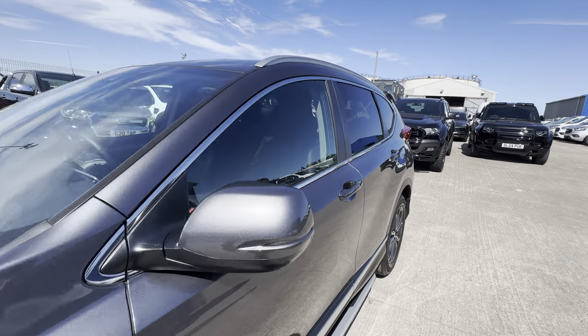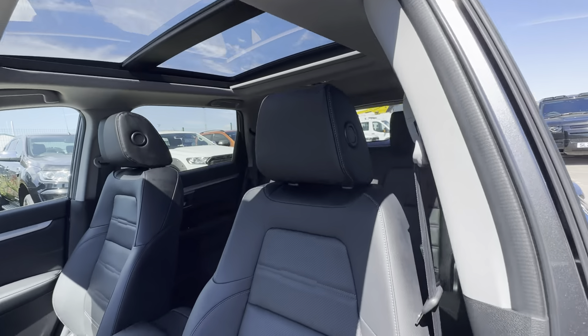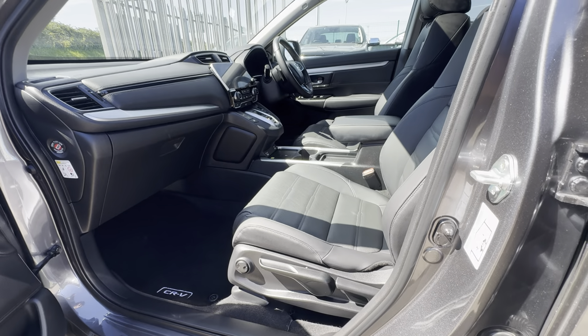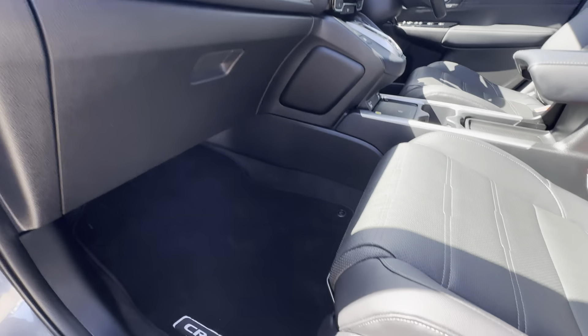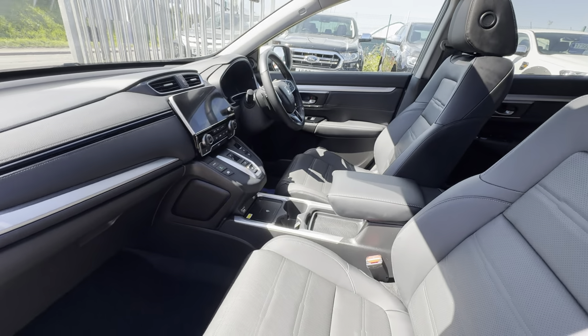Jumping into the interior: it comes with a full black leather interior and as you'd expect it's in exceptional condition. You have a couple of different options to adjust the passenger seat. The CRV mats are all still looking in pristine condition. I'll touch on the spec of the driver side shortly.